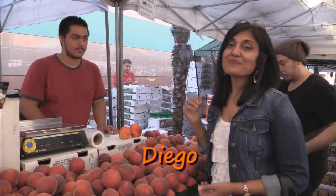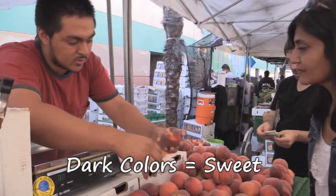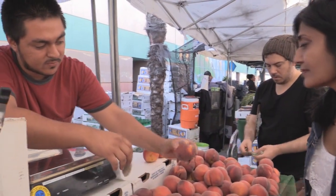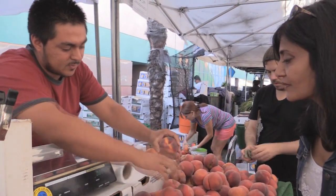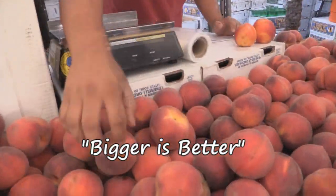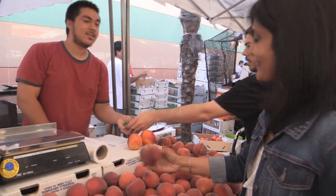We have Diego right here and I'm thinking about making a peach and ginger lassi, so he's going to help me pick out the perfect peach. Good variety of colors — dark colors mean it should be sweeter. You can tell it's not too green; even though it's a little firm, it's already ripe and already got the flavor. When it's kind of green, it's going to take a couple of days to ripen. I prefer the bigger sizes — the small ones are good but a bigger peach has more flavor.